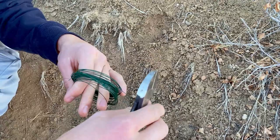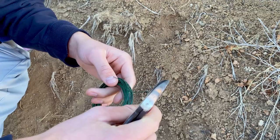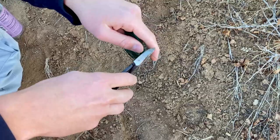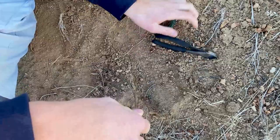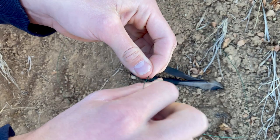Start by finding some wire, probably about this thick. We chose a natural color like green — you can choose brown or black, it really doesn't matter — but if you want a better chance just use a natural color wire. What you're gonna do is cut off a decent amount, about like this, with some pliers or your knife.